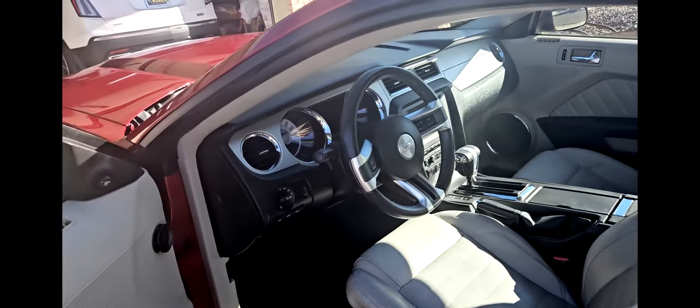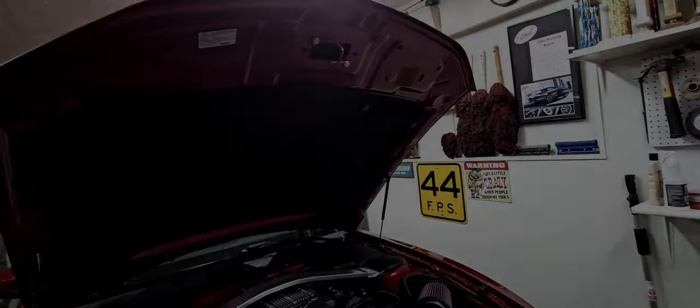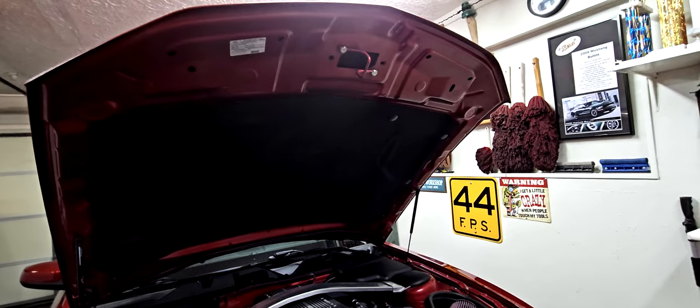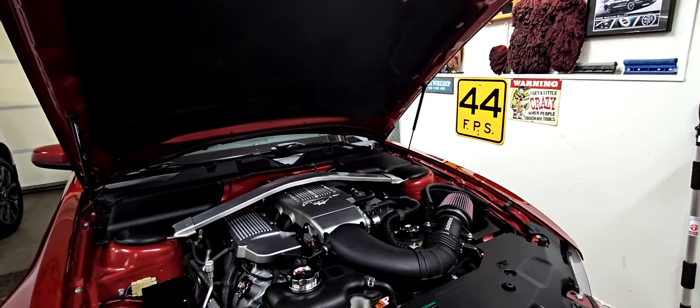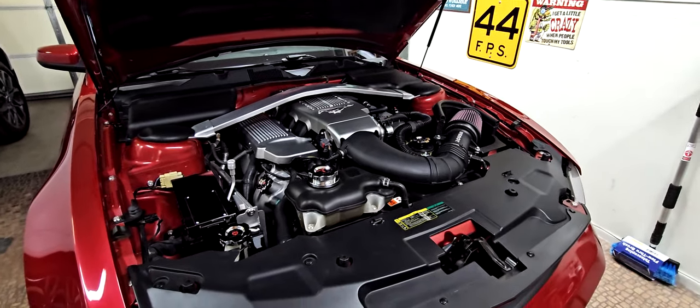We'll take a look under the hood. We're back in the garage — it's the next day because I lost all my footage of the engine outside. My video of outside I'm not real happy with either because it was early morning. But here is the jewel box.